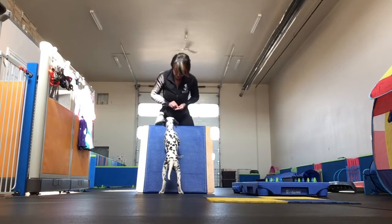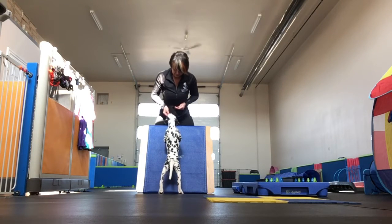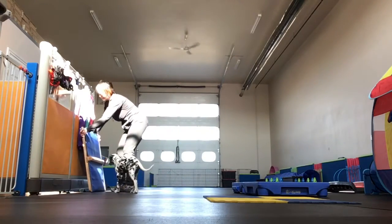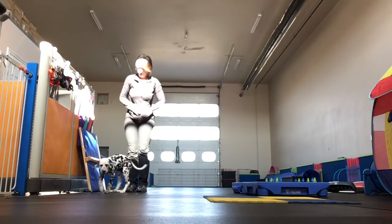Yes. Good. Very nice. Good girl. If we were to do a wall, like I said, I don't mind her paws going on here.